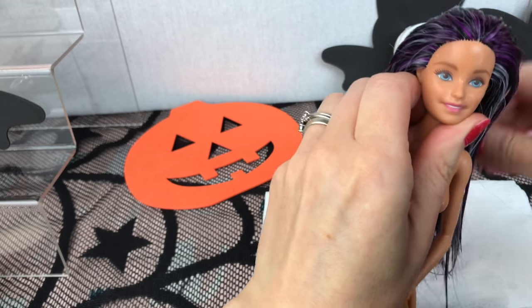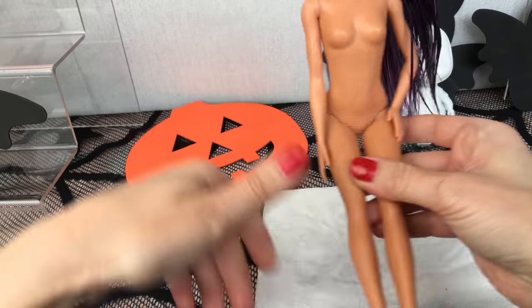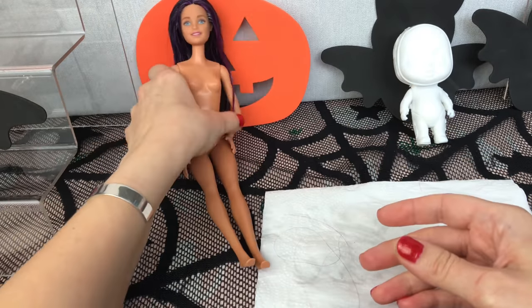I am not quite sure what I am going to do with her yet, but I want to keep her hair pretty long. Okay guys, there she is. I will set her aside to dry.